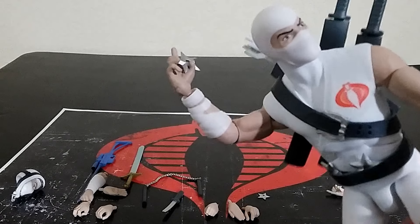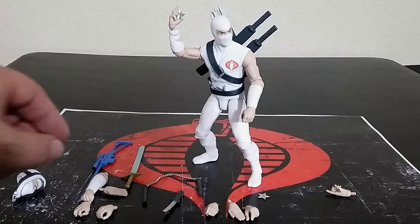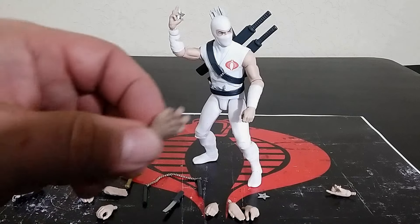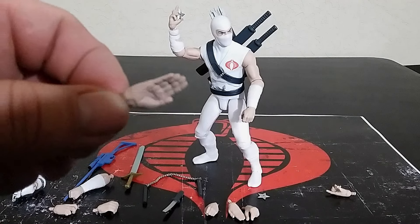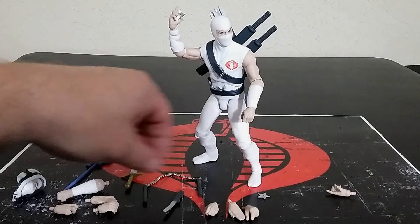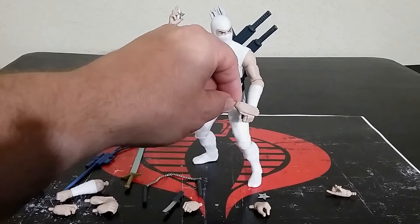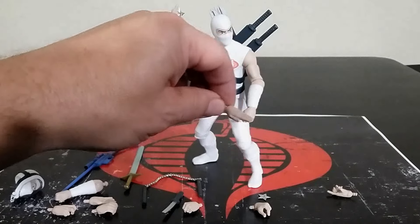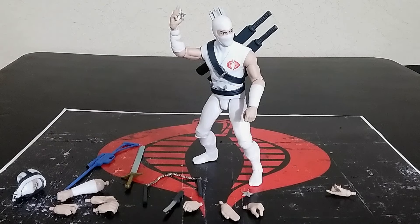The fact that you have individual throwing stars and a hand — two hands — that can accommodate them is awesome. This is the hand just for the bow, this is a standard gripping hand for swords, this is the karate chop slash through-the-air hand, then you have the standard arm, and a fist. When you're doing the whole throwing-the-ninja-star action, this might be a good hand to have. I wish there was a better way to do it that you didn't have to have this many hands.